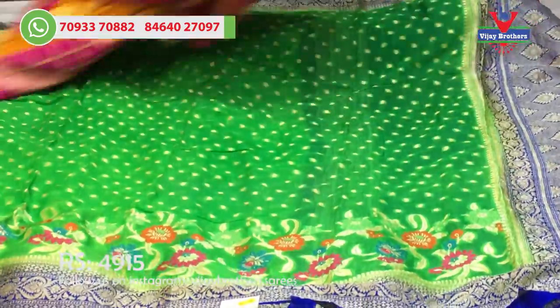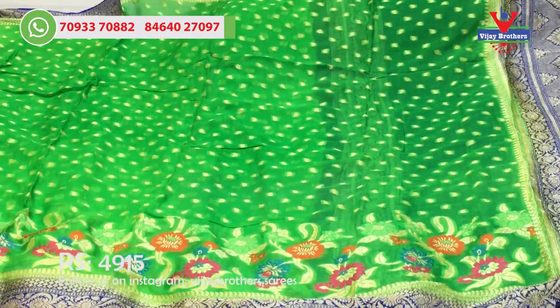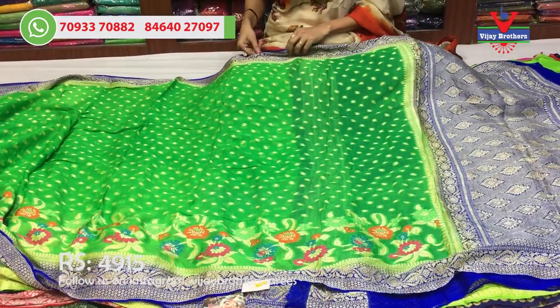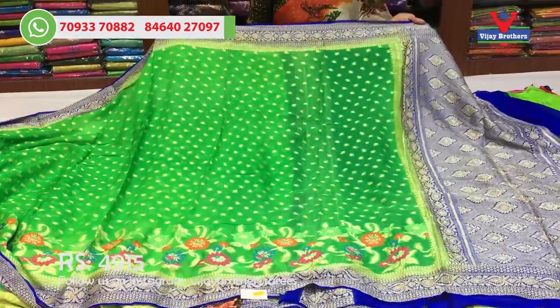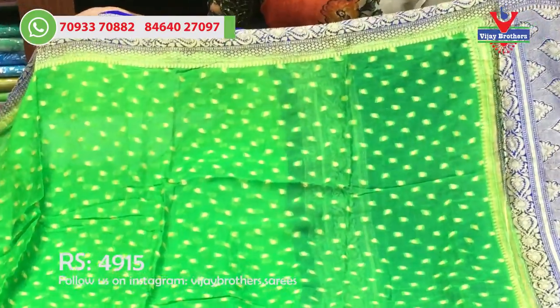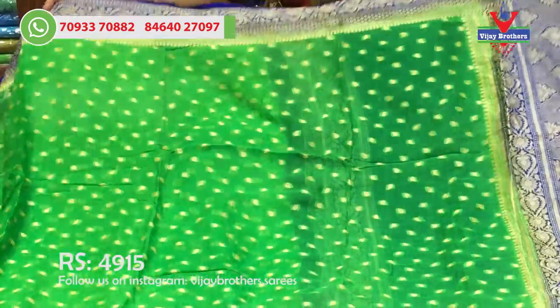This is green color, same rate, Rs. 4,915. This is a blue color border, two sides. This is a gold color drop design — a weaving design.